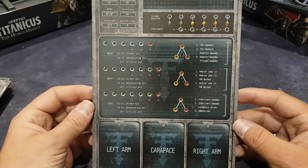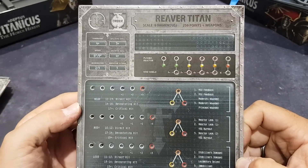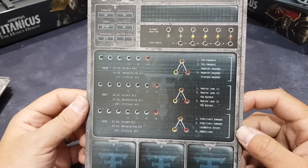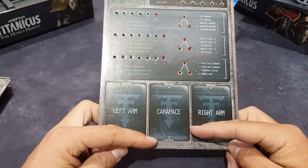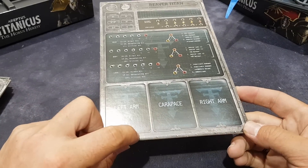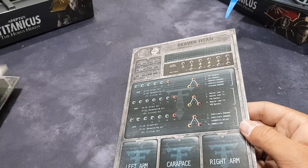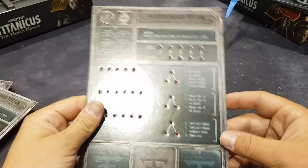Next up, possibly one of my favorite Titans, is the Reaver. So there we go — 250 points plus weapons, Command 4, Ballistic Skill. These little holes are going to look so cool with all the stuff in, and you can see spaces for your weapons: left arm, right arm and carapace. It's just such a cool touch, and the way it's embossed it looks like it could hold the card as well.